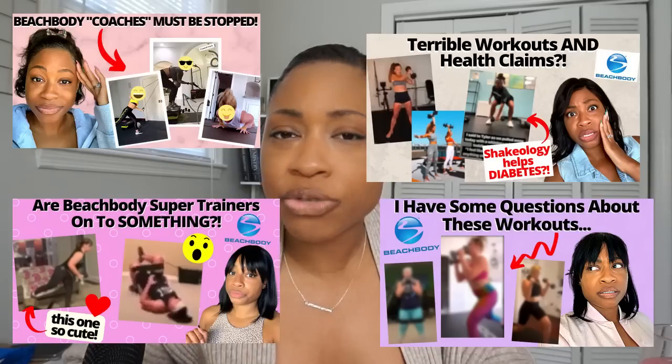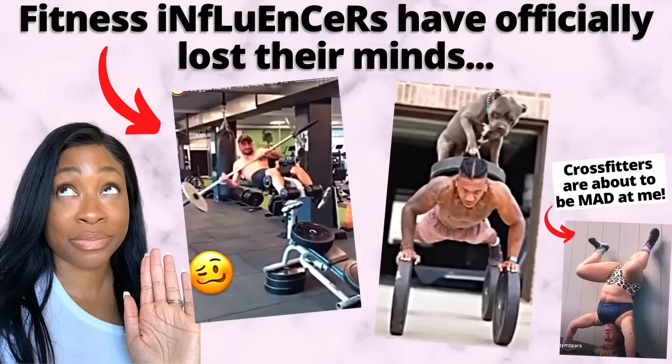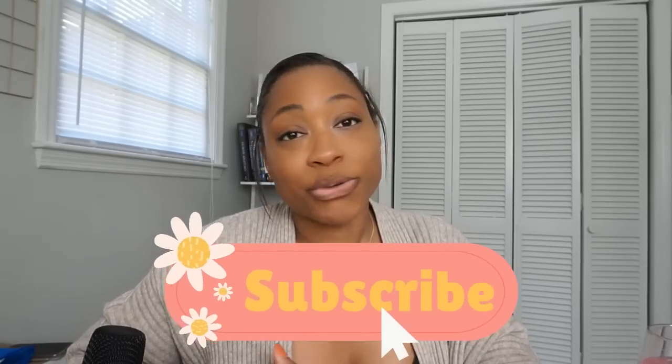What is up my lemon slices, and welcome back to the lemonade stand - or welcome if you're new here. My name is Brianna, I'm a certified personal trainer, a big biology nerd, and almost a registered dietitian - still in school, almost done. We're gathered here today for another episode of me reacting to and critiquing Beachbody workouts while I educate you in the process. If you love science-based health, wellness, and fitness education with some laughs and dry sarcasm, hit that subscribe button.